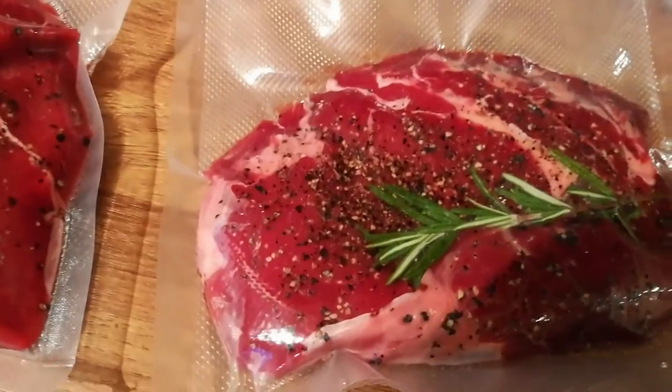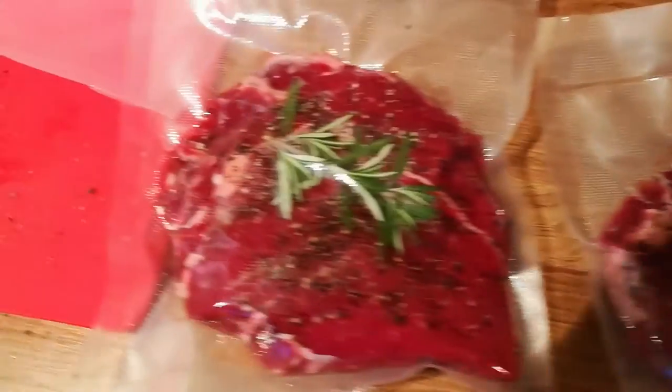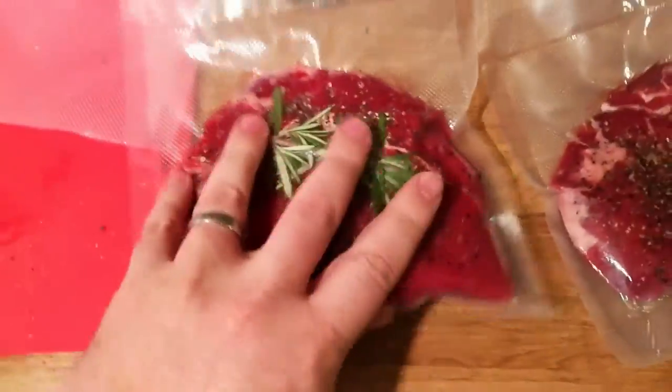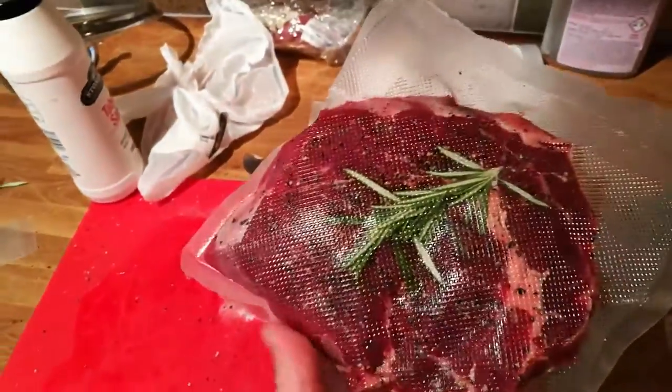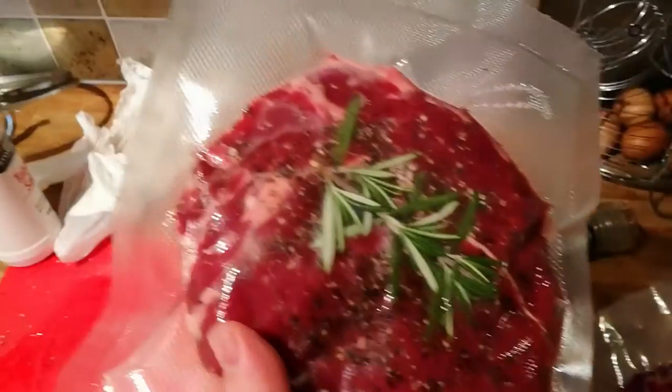Here they are — both steaks have been vacuum sealed, all the air has been sucked out. I seasoned both sides with salt and pepper and then pulled a sprig of rosemary from the garden, snapped it in half. Both sides done. You can't feel any air in there at all, so the vacuum sealer has done its job.